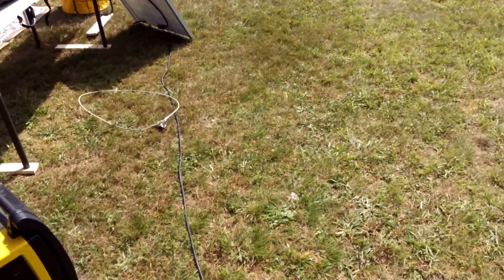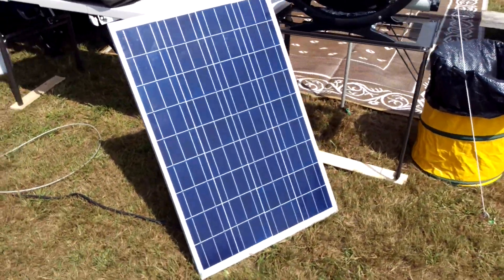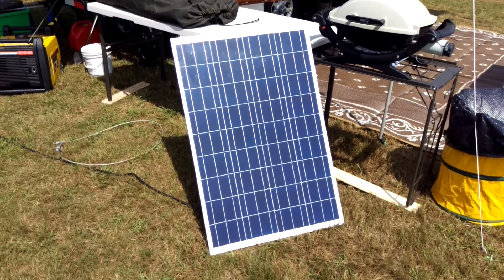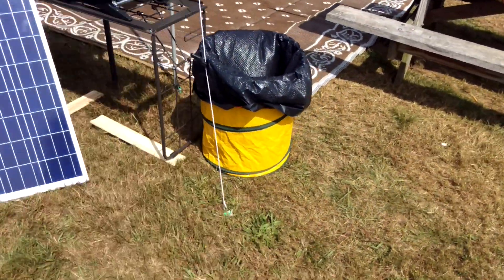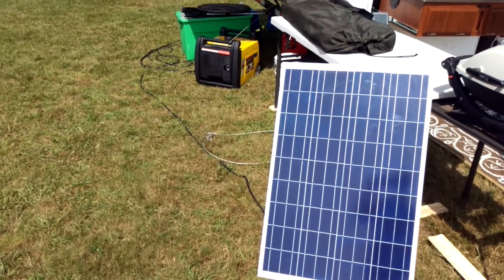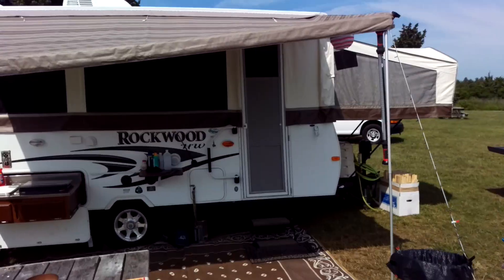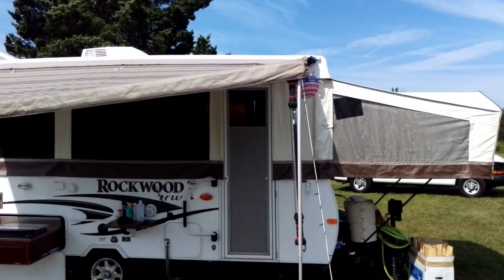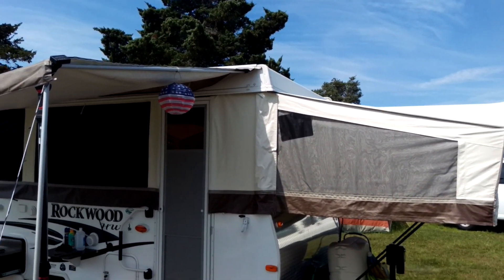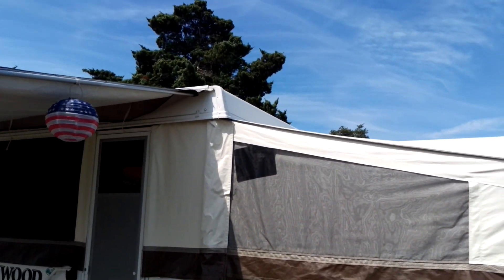The solar keeps up with everything. Here's my portable panel — that's a 100-watt polycrystalline panel on a 10-gauge cable, about 40 feet of cable. Then up on the roof are two monocrystalline 100-watt panels, for a total of 300 watts.